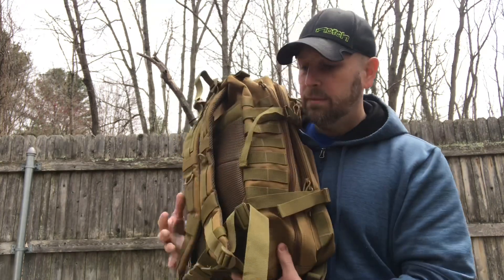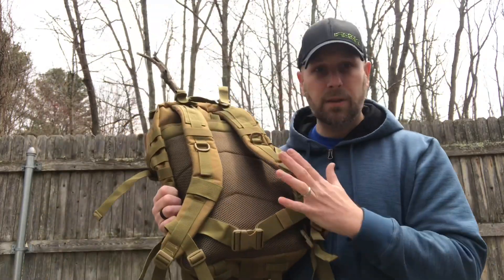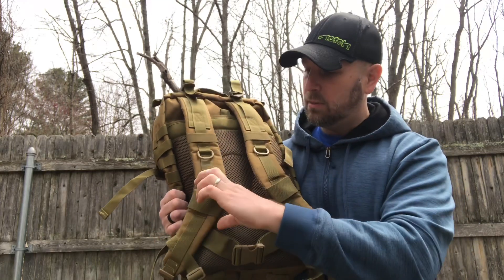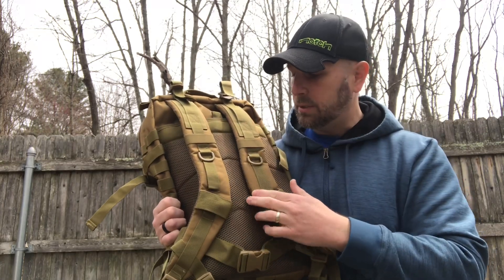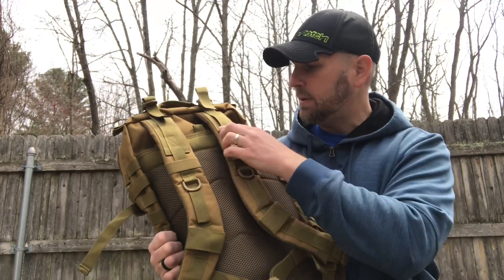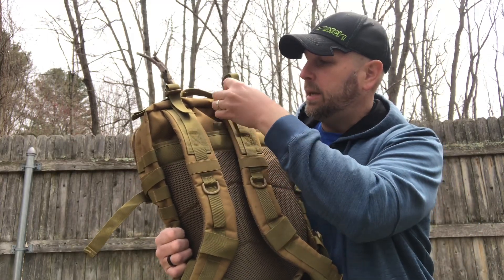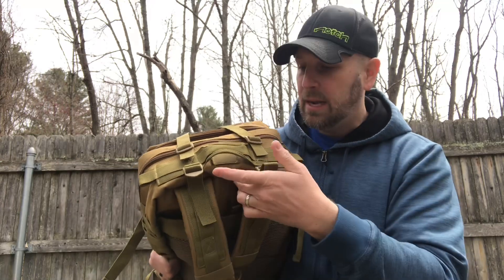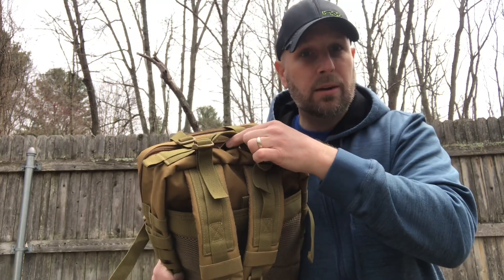Flipping it around to the back, there's nice cushioning with aeration for airflow to keep things a little less sweaty. There are a couple of D-rings to attach gear, webbing sections — I would prefer these were more elastic, but it's not the end of the world. The material against your back is the same as on the shoulder straps, and there's a top strap to adjust how the pack rides on your shoulders.